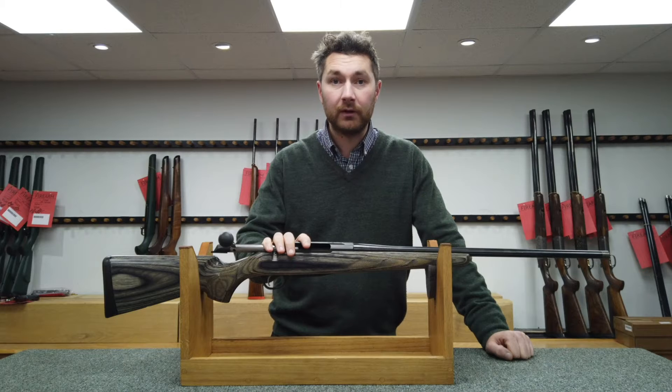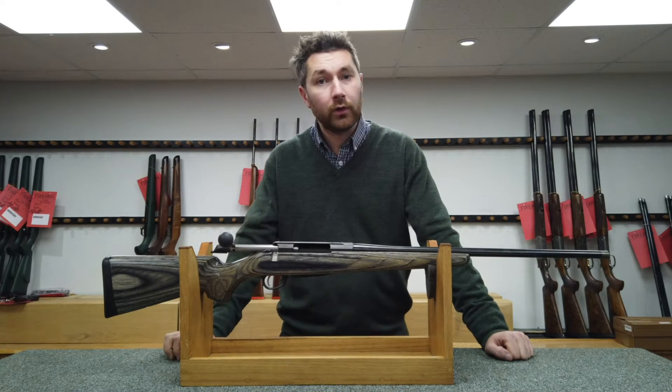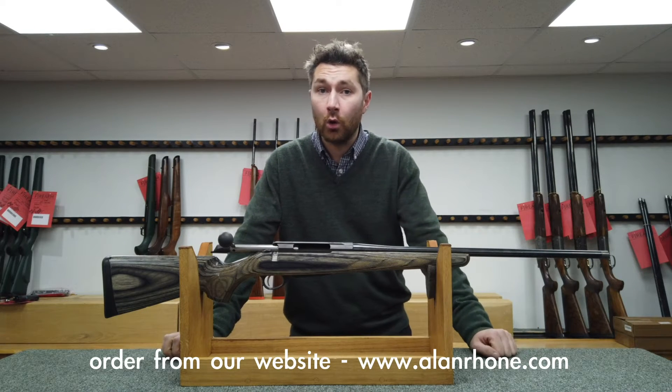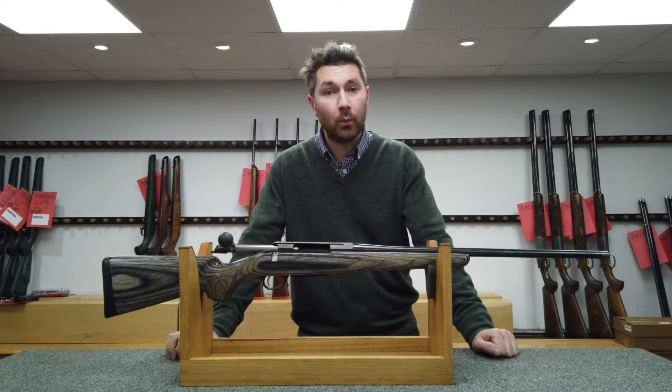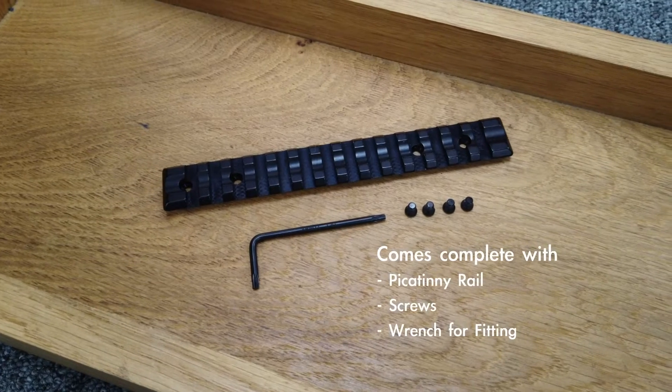So once you're happy with all the hole spacing measurements, you can simply order the rail from our online store or give us a call and order it over the phone. The rail will take a day or two to come and once you have it, you can start mounting it.